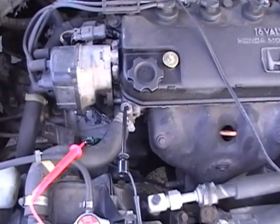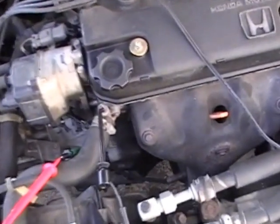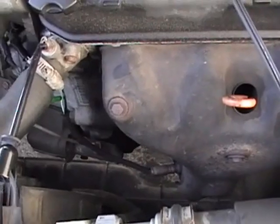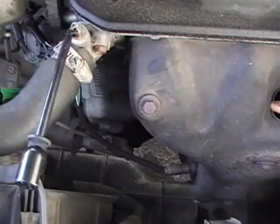Today our test car is a 93 Honda Civic, one and a half liter. This is a pre-OBD2 vehicle, so it doesn't have any monitoring O2 sensors — well, the downstream sensor is what it's called.